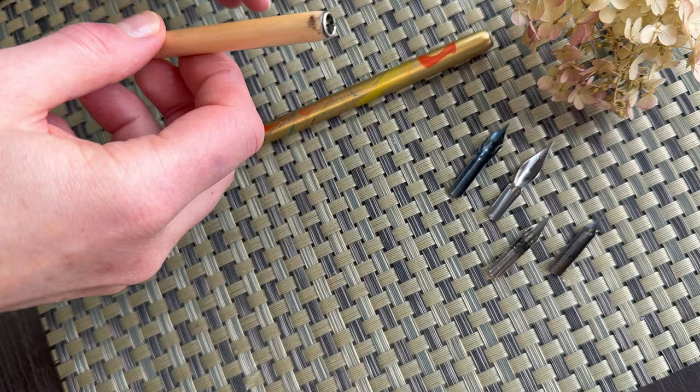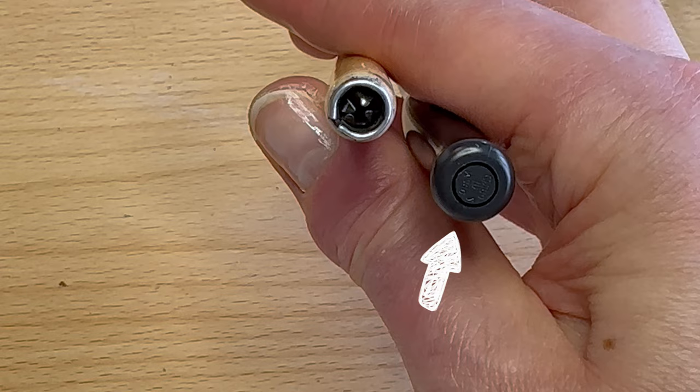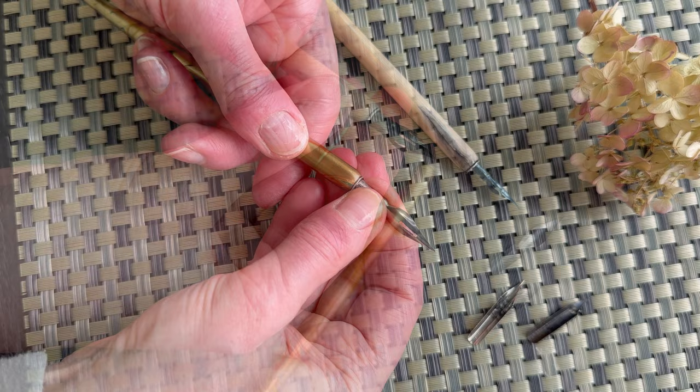These Western manuscript-style straight pen holders are said to be compatible with a wide range of nib sizes and types because of the universal mount. You can see the four prongs inside, compared to this classic holder. Even though these are Western holders and I'm inserting Western nibs, it's a snug fit.